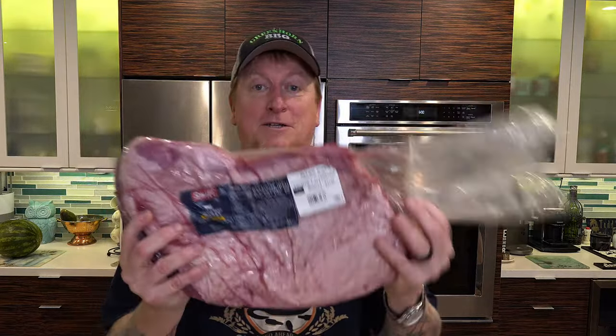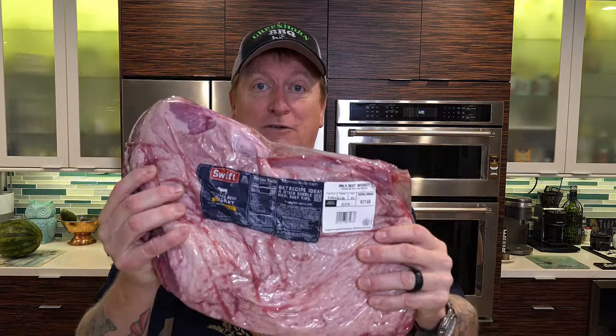Hey guys, welcome back to the channel. My name is Todd. This is Green Horned BBQ. Do I have something special for you guys? It's not that special, but the size is — it's an eight pound full packer brisket that I got at one of those Wally World's. It's not from Snake River Farms or one of these exotic ranches. It's a Swift, whatever that is. It looks like it's Choice, and that's just fine because it's only eight pounds.